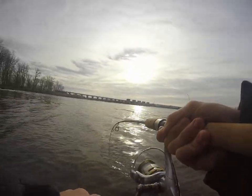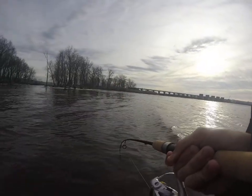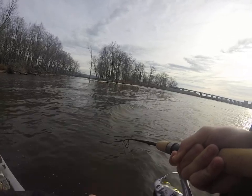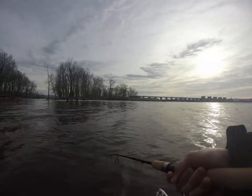Alright, here we go. We got a huge one. Dad, grab the net. This sucker's giant. Like, this might be an 8-pounder. Holy shit. Oh yeah, Dad, grab your... There he is.